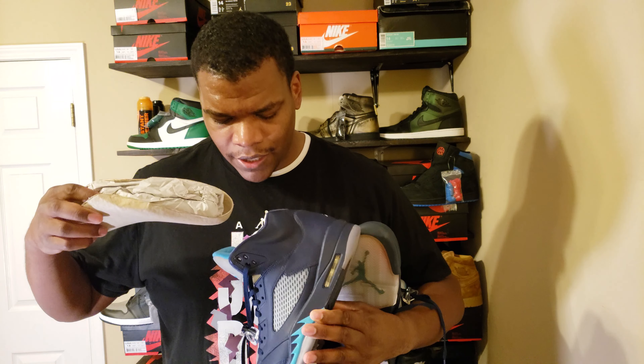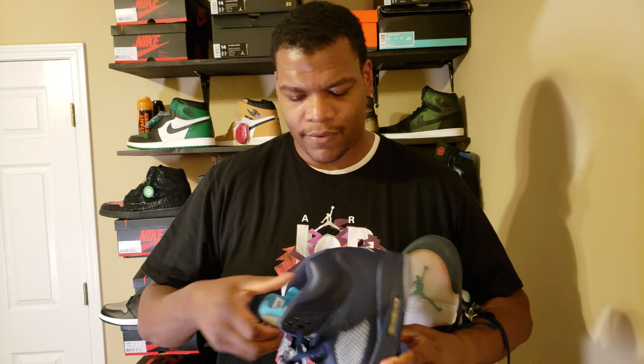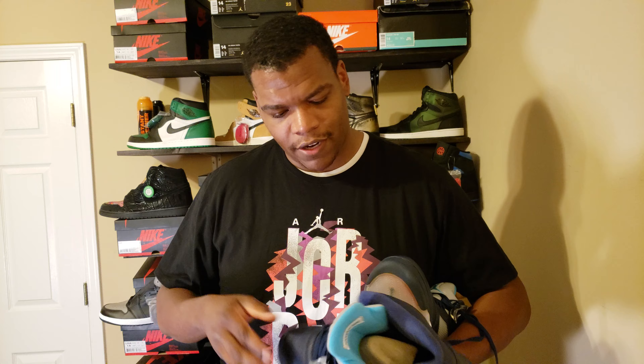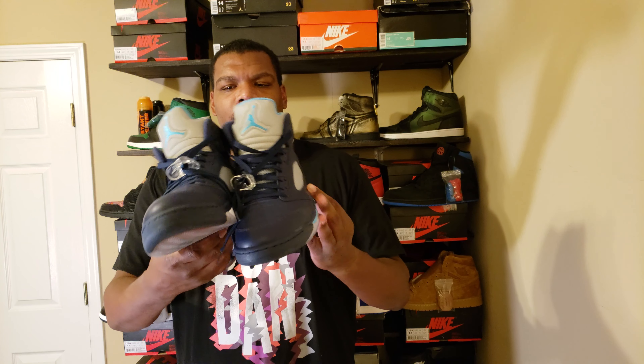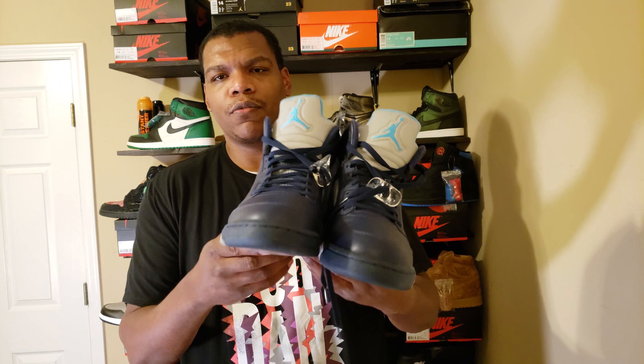Let me get the second shoe — so much paper in this one, they really stuffed this thing with paper. On the Jordan 1s, there's a tag on the inside with the date and stuff, but I don't see that on this one.